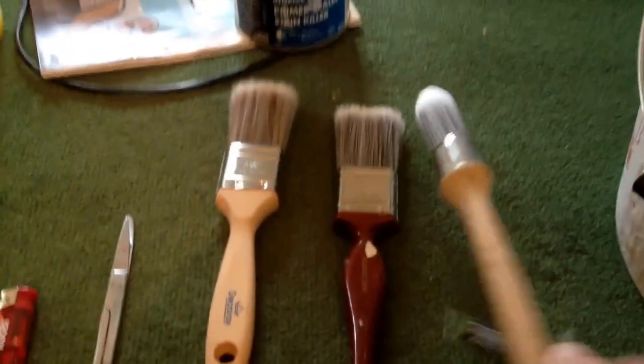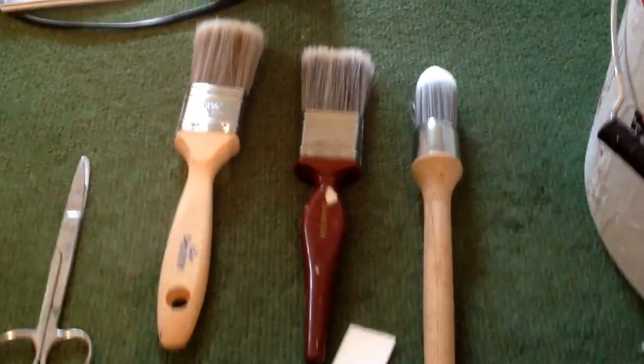Anybody has any great ideas on what paint brush to use, I'd be interested in hearing your pick on the deal, because I'm going to use at least two or three coats. I've got this whole other section to do down there.